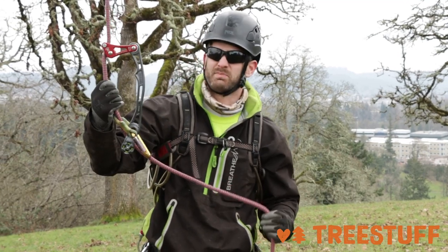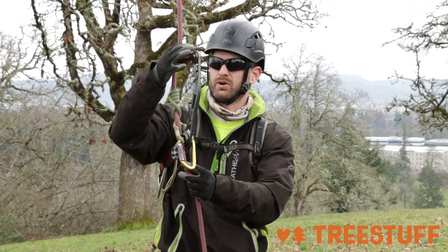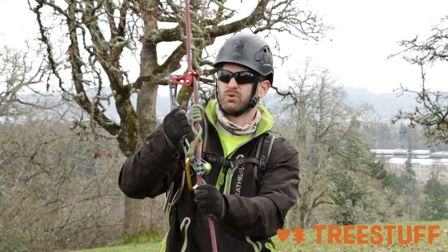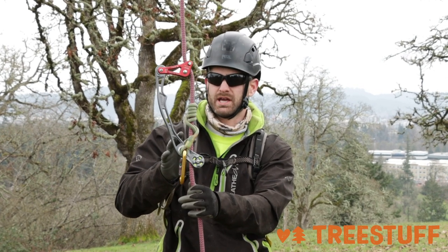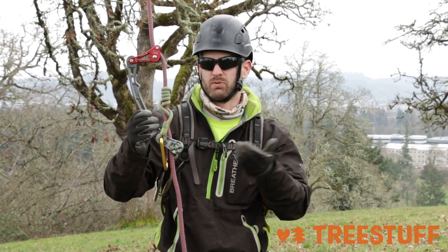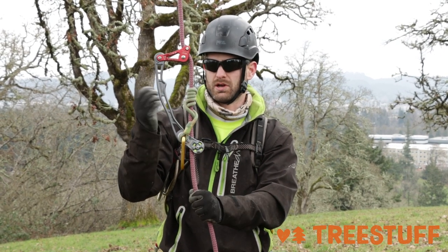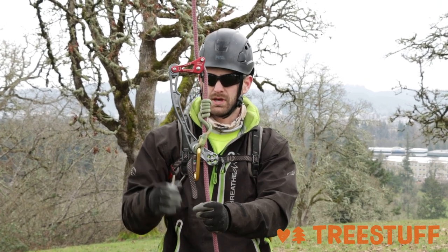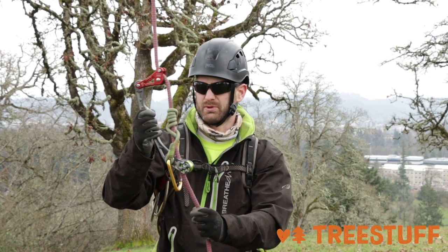I'll start off with the positives. I do like how it tends. I like how stiff it is. I like that attachment point. I like that it's all attached, again as we echoed in that first video. Transferring it within the tree is really, really easy — you can clip it to yourself and just let it all come off the rope and you're not worried about losing a pulley or part of the system at all.